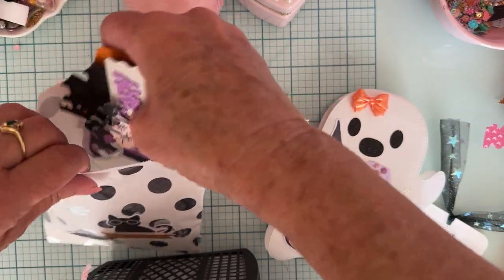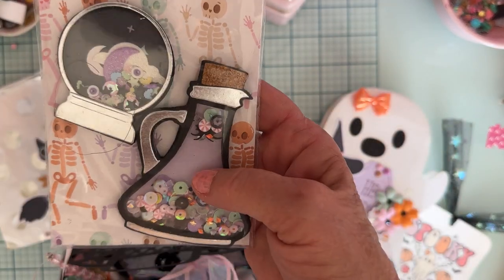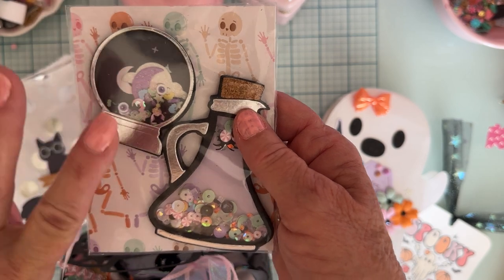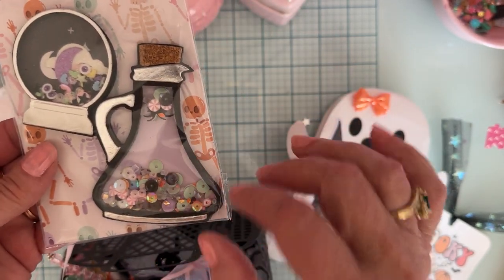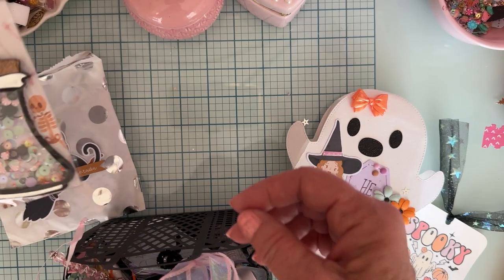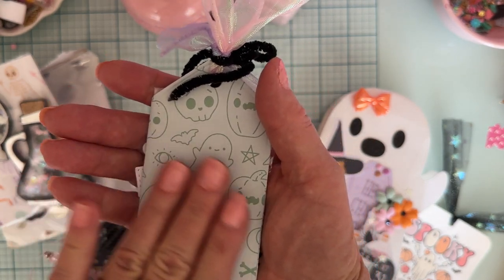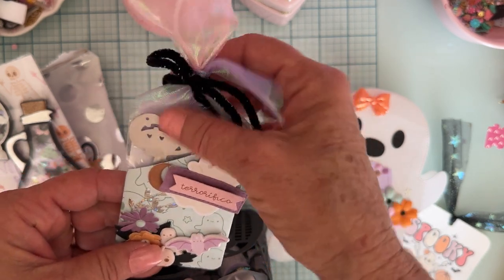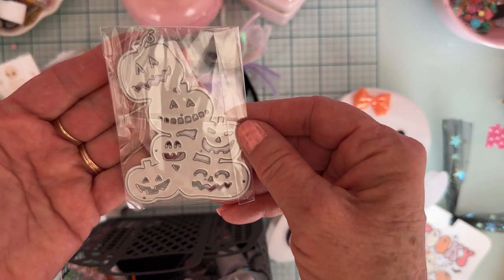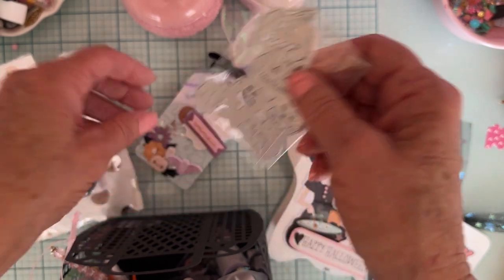Thank you for those, I love them. Next up in here, she's done a couple of shakers for us out of a couple of dies. I'm not sure what this one is, but I know this one is Scrap Diva. She's made some cute little shakers — very cute, thank you for those. She's also got a little tag pocket, decorated up really cute, and in here she's gifted us a die — the pumpkins all stacked up together. I definitely don't have that one, thank you so much.